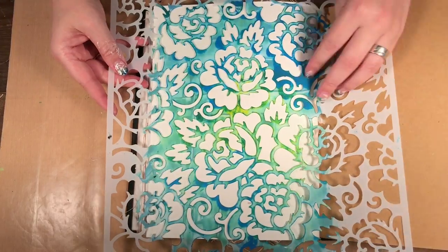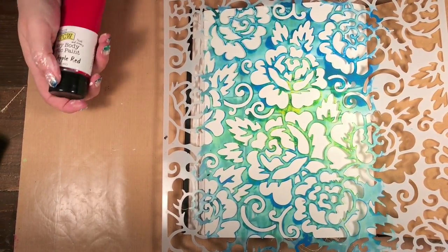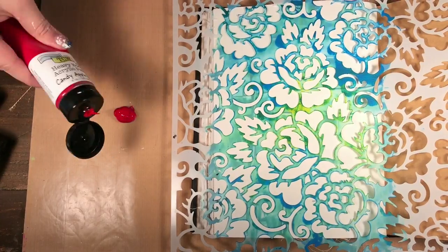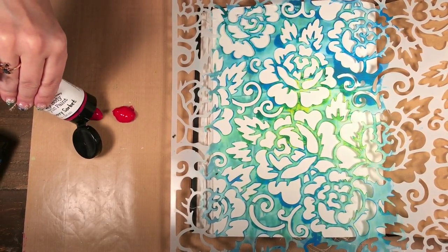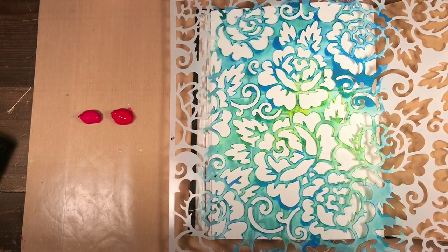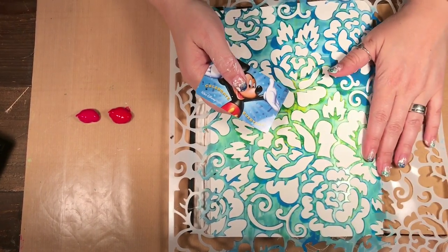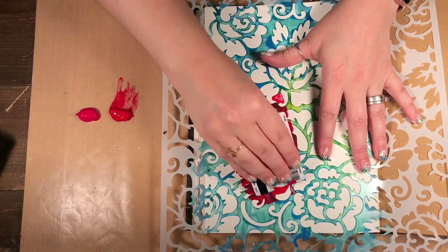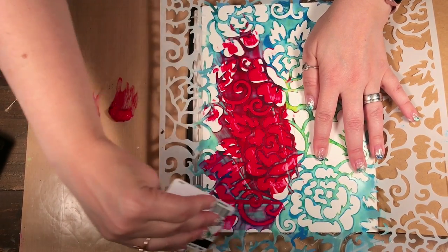I have this stencil here that I'm going to use, and I'm using the Crafters Workshop heavy body acrylic paints. The heavy body paints are great because you can layer the color on top of one another. For this technique I'm going to put some paint right on my craft sheet — I'm using candy apple red and raspberry sorbet. I have an old Disney card, and all I'm going to do is start by picking up some paint with my card and scraping it through the stencil.